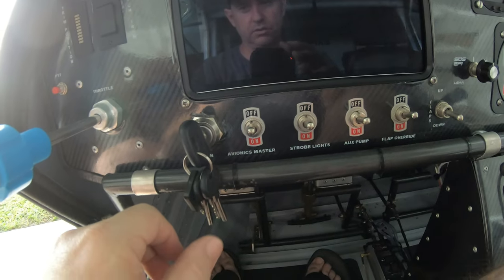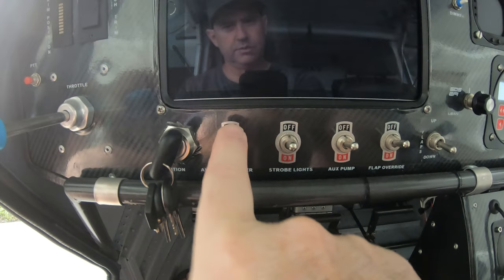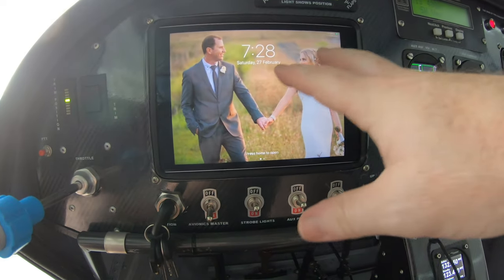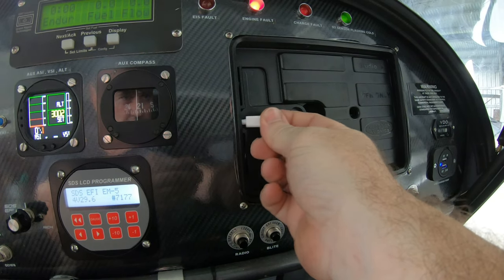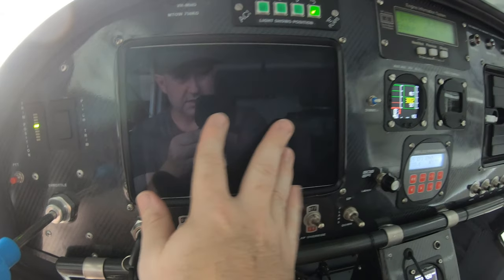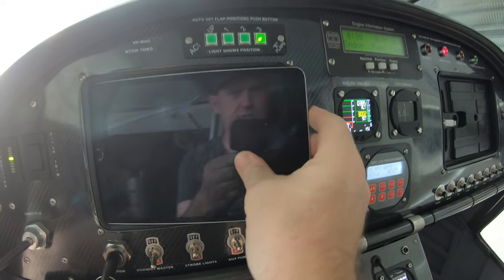Once ignition is on you'll see some lights flashing, which is normal. The avionics master switch here will turn on all the avionics — flick that on and everything comes up. The iPad will light up because it's powered by the aircraft and constantly charging. The iPad mount: you plug the iPad in through here and it clips in. To get it out, slide and push on one end — it comes out. To get it back in, just click it in like that.